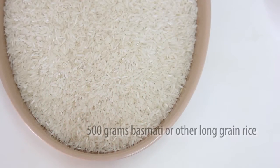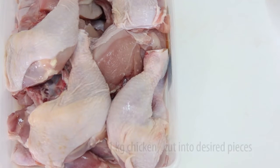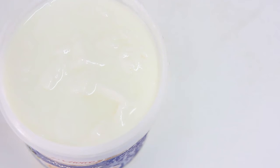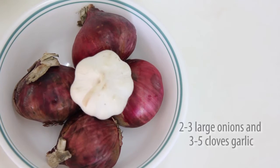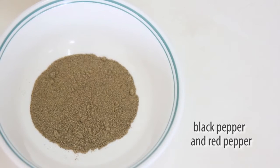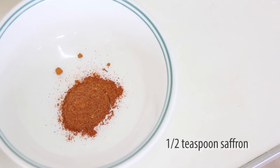For ingredients we have non-sticky rice — I have chosen jasmine rice. We have chicken; you can choose any part you like, I have chosen breast and thigh. We have yogurt, onion, and garlic, plus some spices including black and red pepper, turmeric, and the most expensive spice in the world — saffron.